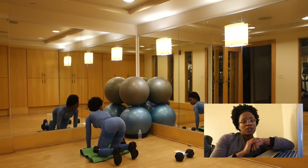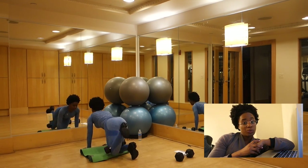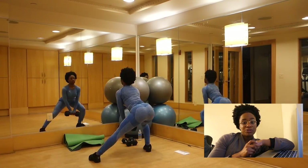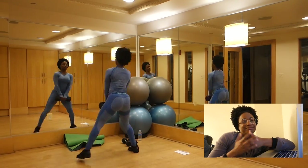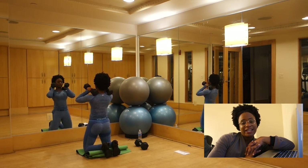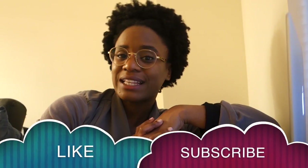The dumbbells I used were two 10-pound dumbbells and one 20-pound dumbbell. That's pretty much the workout — I burned a lot of calories, I was sweating, my heart rate was up. It was great. I hope you guys really liked this video. If you did, give it a like and subscribe if you want to see videos like these.